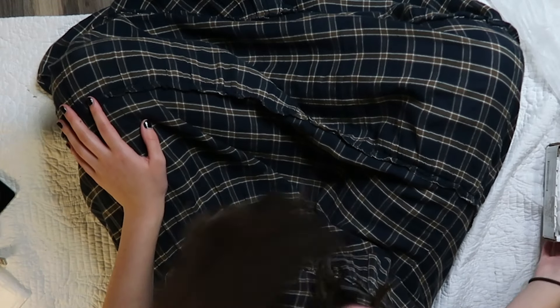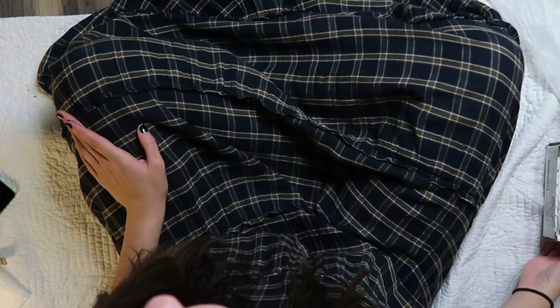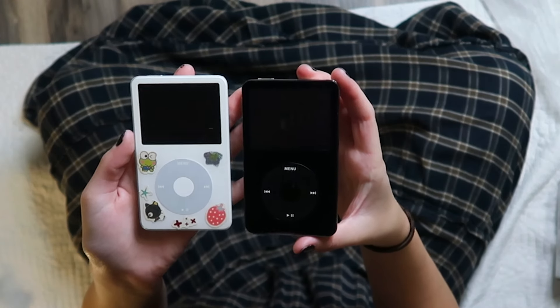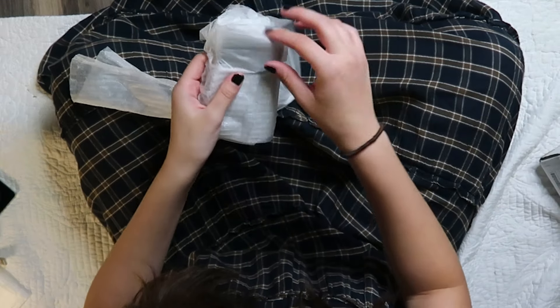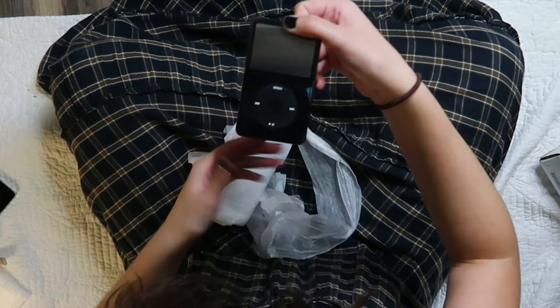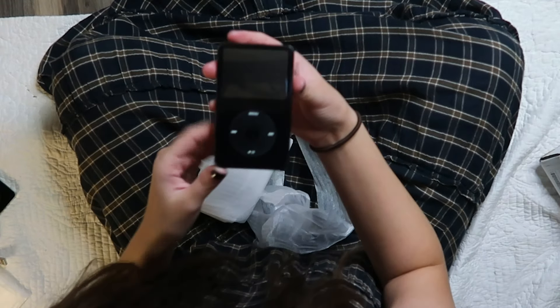Now I'm going to open the white one. I'm a little worried because I requested a black and a white one, but then I saw the shipping info and it looked like they might both be black. I'm really hoping this one's white — oh, it looks like another black one.